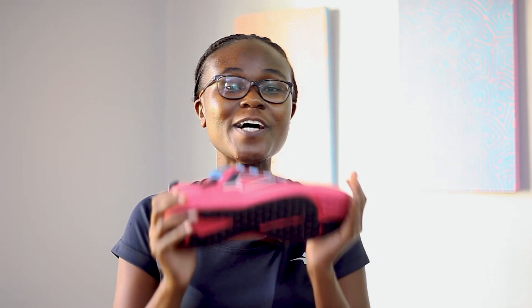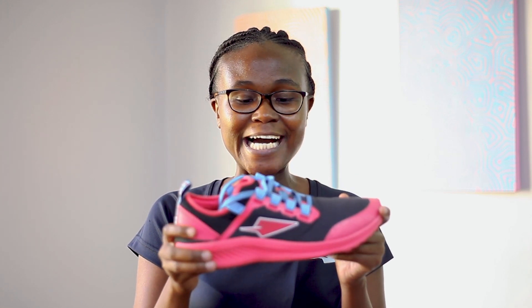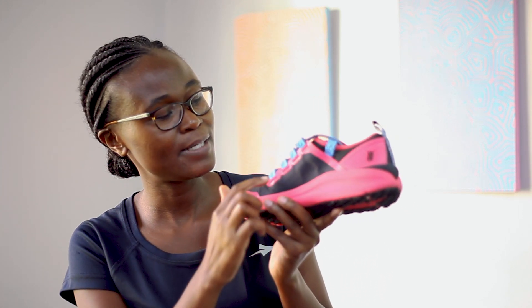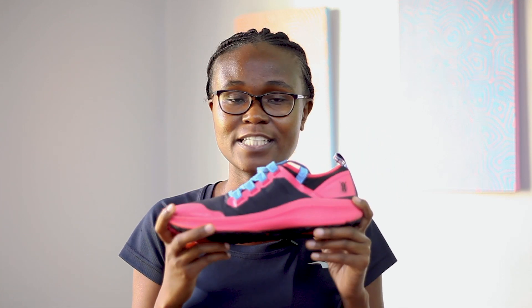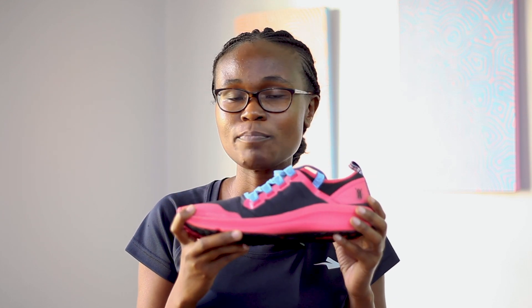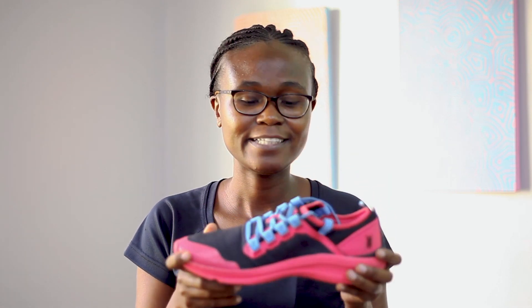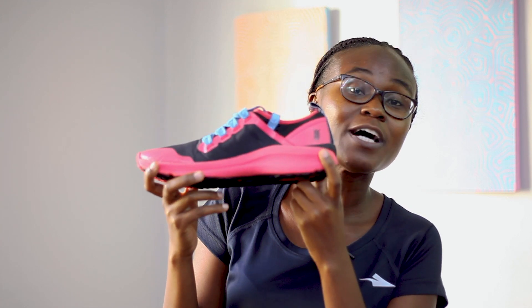My favorite thing about this shoe are the stories it tells, starting with the name. Koobi Fora is a place in northern Kenya where the early remains of Homo erectus were found. If you look closely at the eyelets, you'll see the numbers 1470 — these are significant because they are part of the name of a skull of Homo rudolfensis, who is also part of the Homo erectus family, discovered at Koobi Fora by Bernard Ngeneo, a Kenyan.